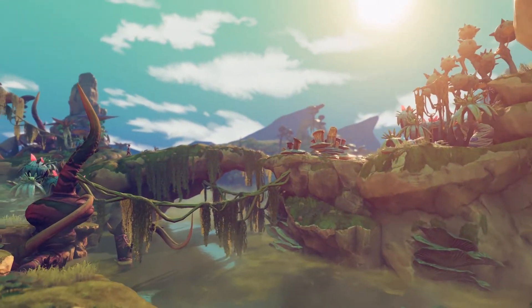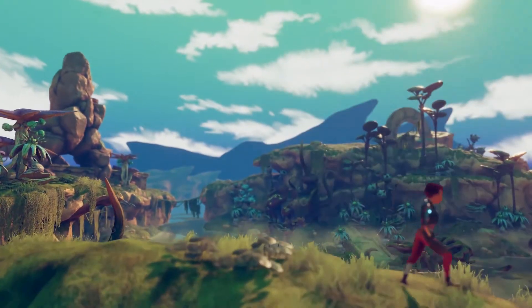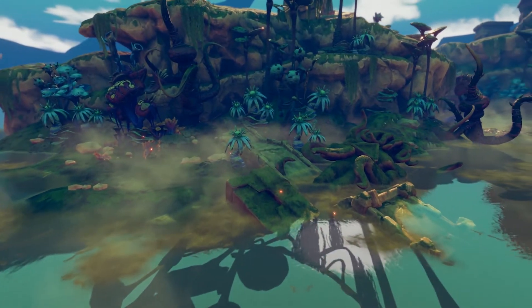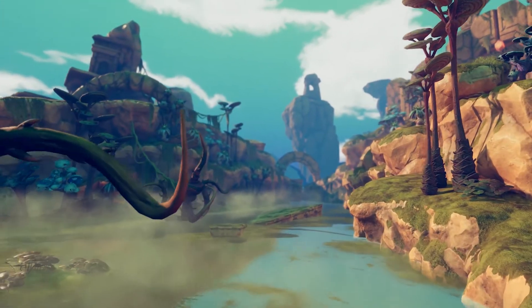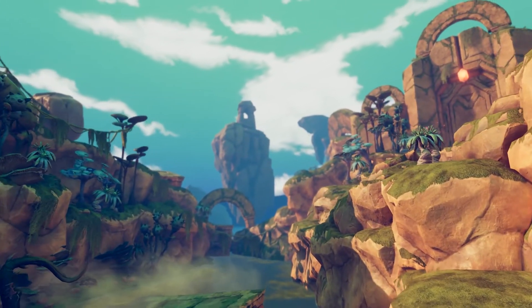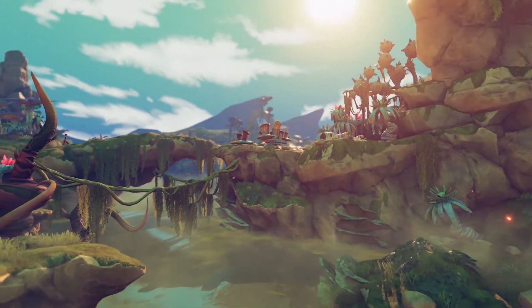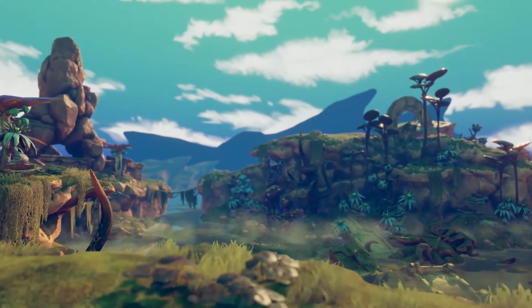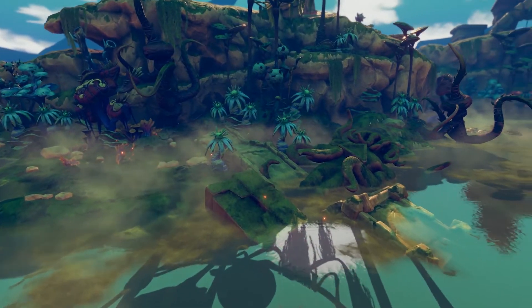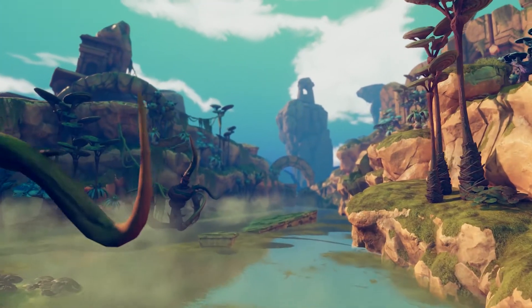And there's also the water shader, which is very interesting. The first thing you'll notice is that it has shadows on it, which hasn't been done very well before. We implemented it using a custom shadow collector, which means we can save the shadow texture and use it inside our water shader. It does depth-based fog, depth-based blurring, and it has normals which ripple across the surface.